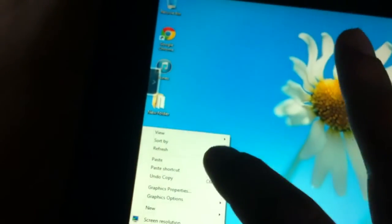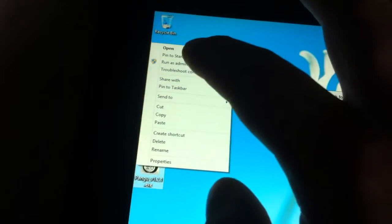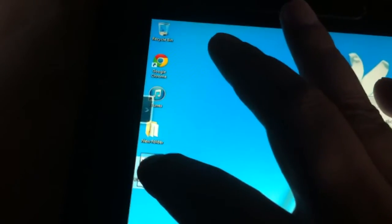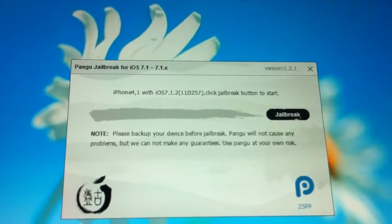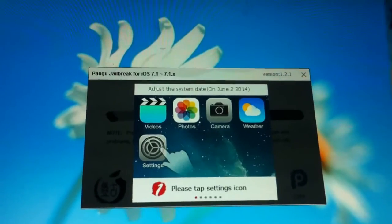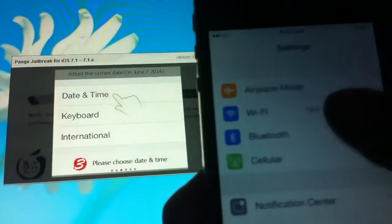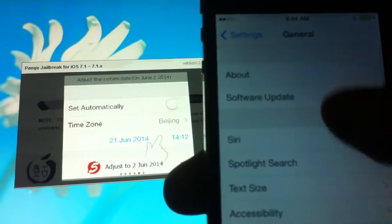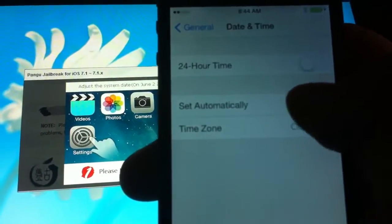Sometimes tablets aren't the best thing, so I'm going to run this as an administrator. This will open up and if everything is hooked up, it'll say it's ready to jailbreak — just click the jailbreaking button. It tells you to adjust the date on your iPhone. Go to General, scroll down to Date and Time, turn off automatic, and set it to June 2nd or something like that.